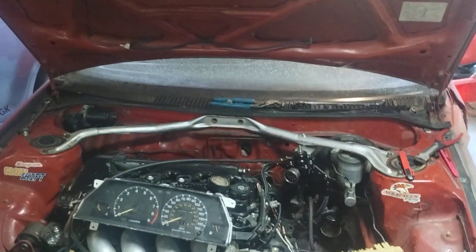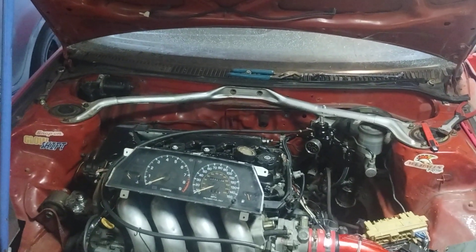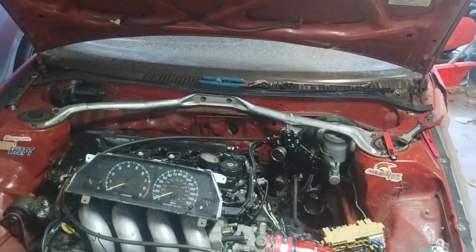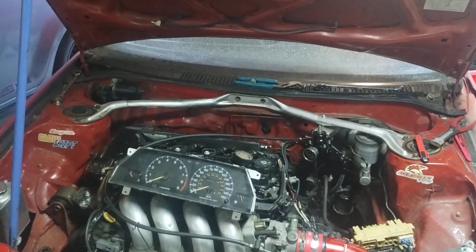So those are all the updates I got on the AE92. Like, comment, subscribe, stay tuned for more. AE92 guys signing out, thank you.